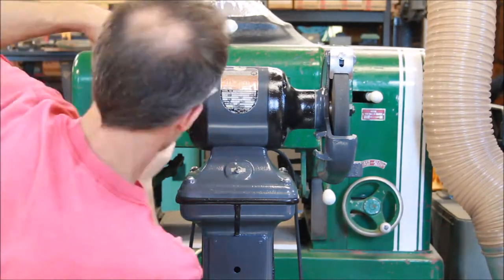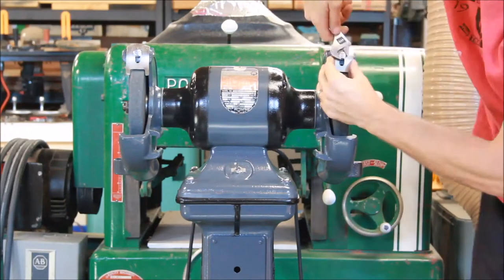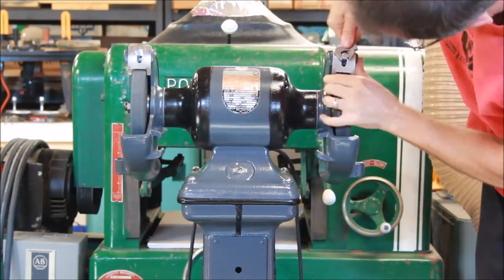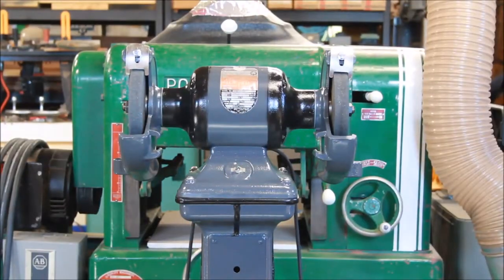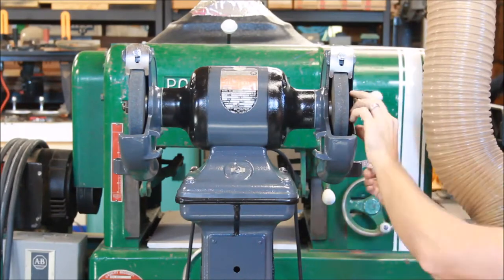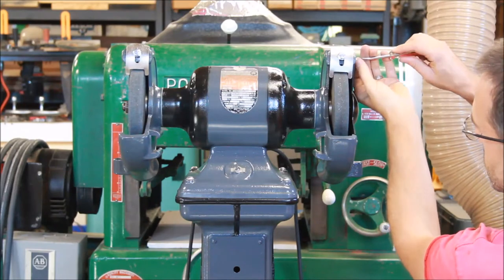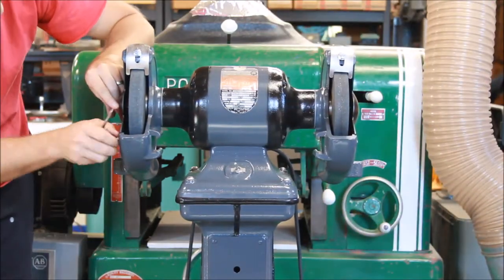And then these are the spark arresters — you can purchase these on eBay; a person fabricates new ones if needed. And then also putting on the covers, the wheel covers on the outside. I did these black to accent with the rest of the gray. So everything's back together and we'll give it a test run.